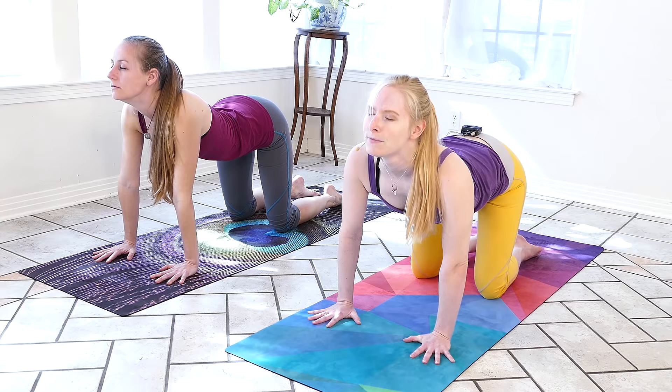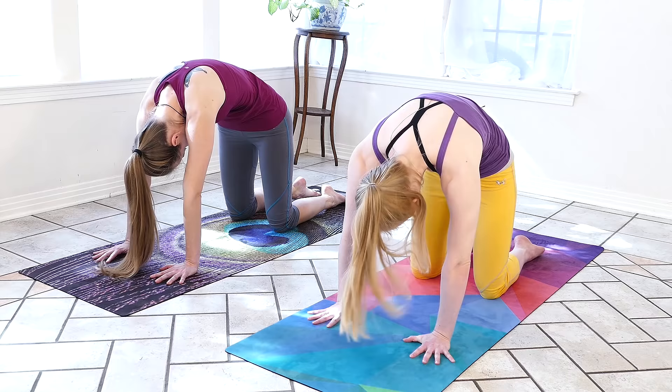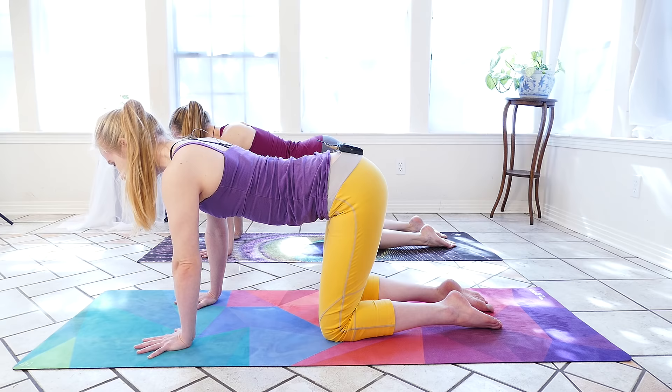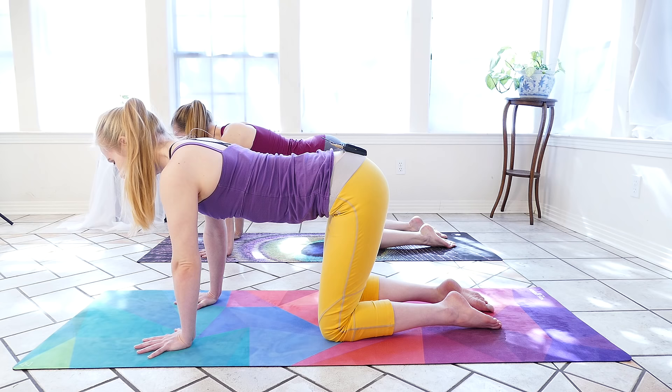Inhale: tailbone tips, belly drops, chin lifts. Exhale: tuck the tail, round the spine, gaze at the navel. We'll take an inhale to come back to neutral, and staying right here we're just going to think about lengthening all the way from the tailbone through the crown of the head. A full breath in — feel the lungs expand — and exhale.